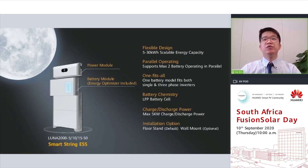Next, let me introduce you to the most expected and exciting product, the Huawei Luna 2000 Smart String ESS. Like String Inverter with optimizers to optimize the performance of each PV module, Huawei String battery also has this fantastic and unique energy optimizers to optimize the charging and discharging performance of each battery module.